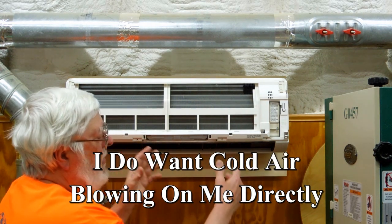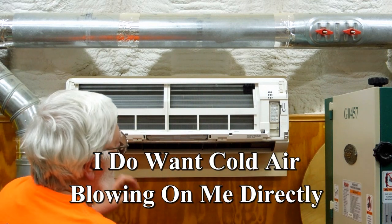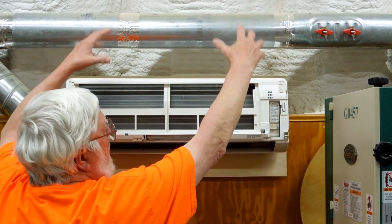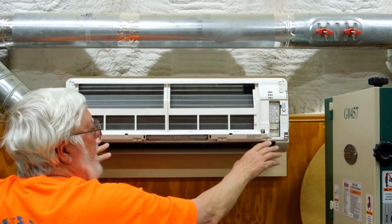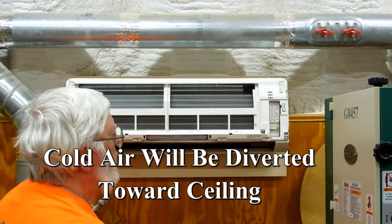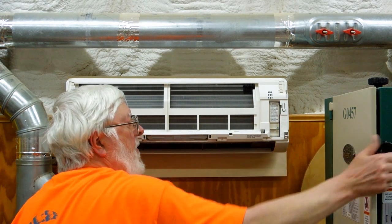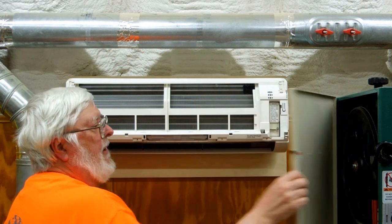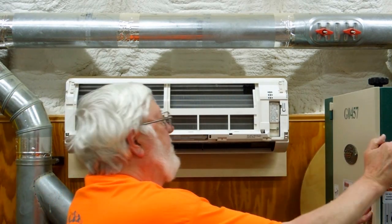The last thing I want is cold air blowing on me, so I'm going to change this duct — air coming in through a filter — and I'm going to blow this up towards the ceiling. We'll see how that works. And at the same time, I need to stay out of the way of this thing so that I can change the blades on the bandsaw.